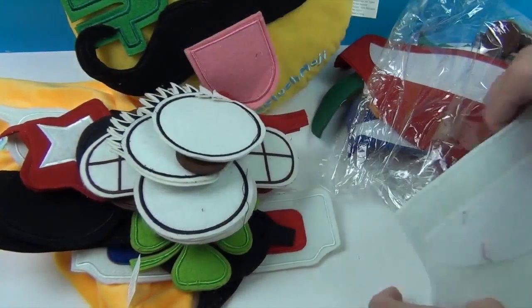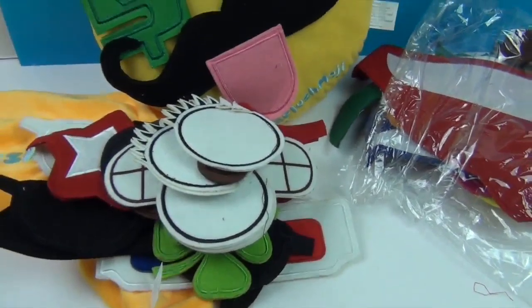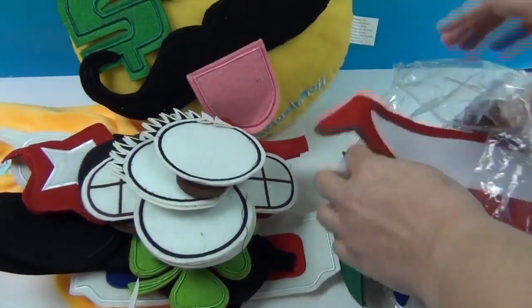That's awesome! What else we got here? We got a chef hat! Woohoo — put it up there, look, he's styling! Ha ha ha! Alright, and it just keeps coming. Let's see what else we got.